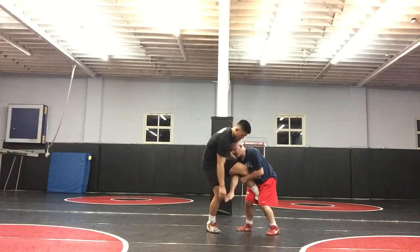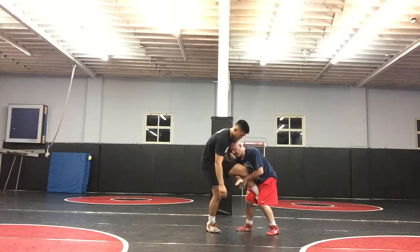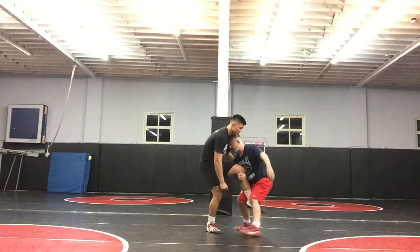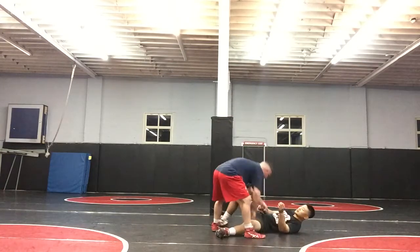I chop his hand off my wrist. As I chop, I take the hand that he once had here and I'm going to come with my forearm to his neck. I back step and run the pipe. And he hits the mat first.